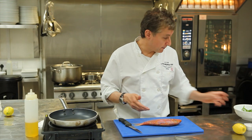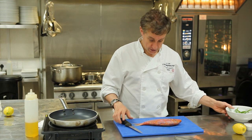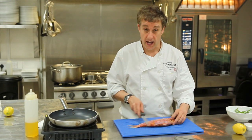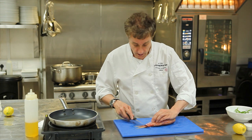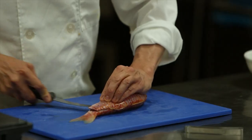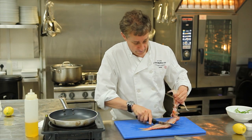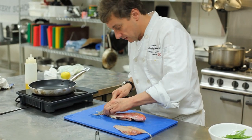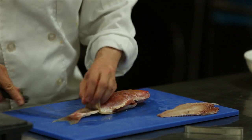This dish is really about samphire. I'm going to show you how to cook it off. Before we do that, I've already gutted and scaled this red mullet. What I'm going to do now is just take the fillets off — one fillet and the second one. You've just got to work along the contours of either side.